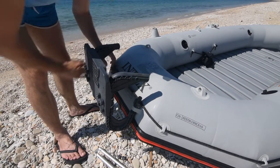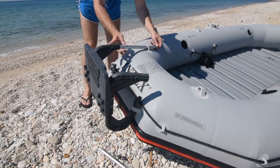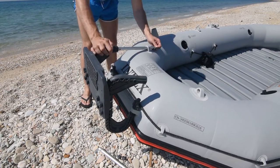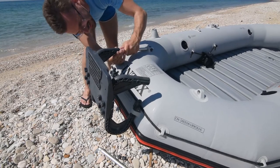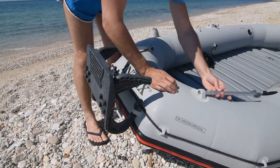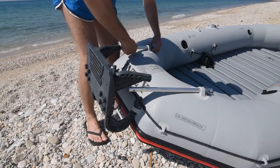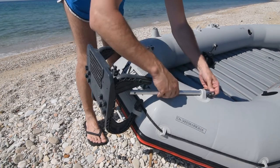Sada stavljamo aluminijumske cevi koje ćemo provući kroz nosač i ubaciti ih. Potreftimo rupe. Isto radimo i sa druge strane. Dobro je da ovo okrenemo tako da može da se dotegne.